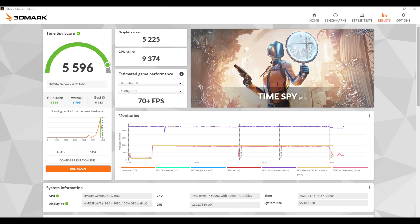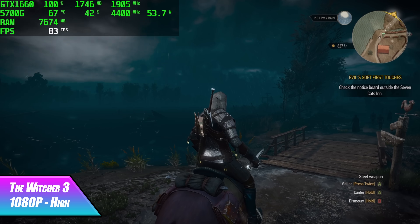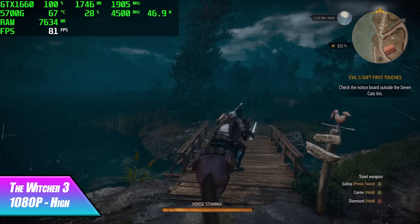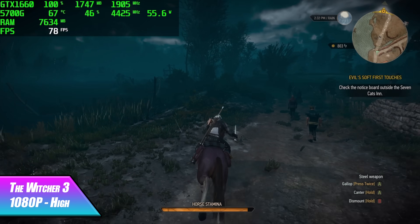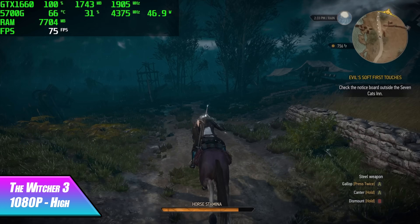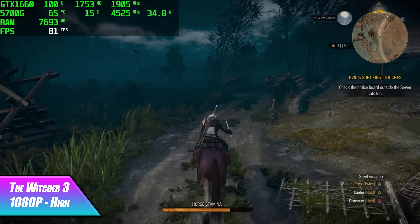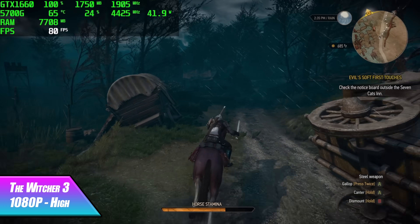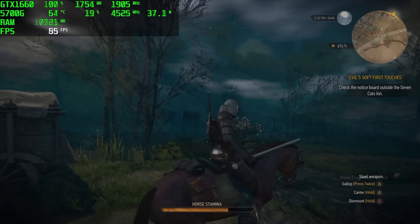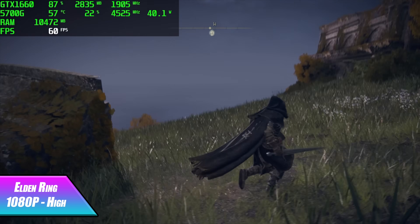Not bad at all for the size of this build, but these are synthetic benchmarks and I really want to see how it performs with actual games. Next up, The Witcher 3 at 1080p high settings — in the graphics and post-processing area I'm getting an average of 75 fps. I played the heck out of this game when it was first released and haven't gone back with high or very high settings; it still looks really, really good.